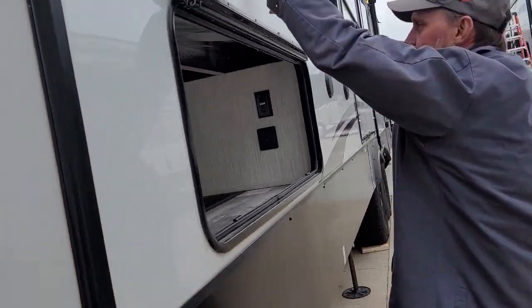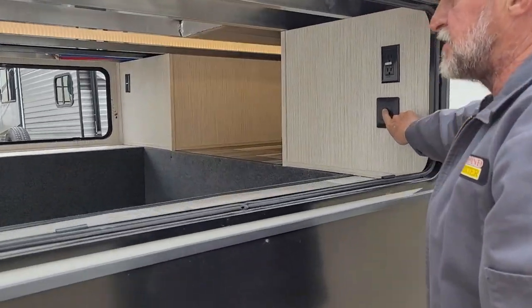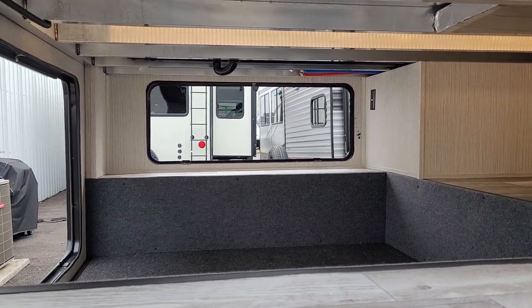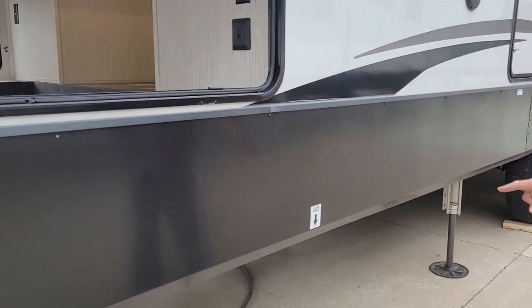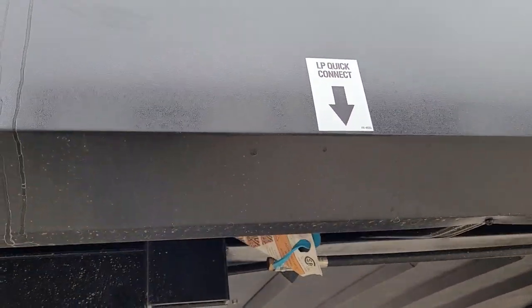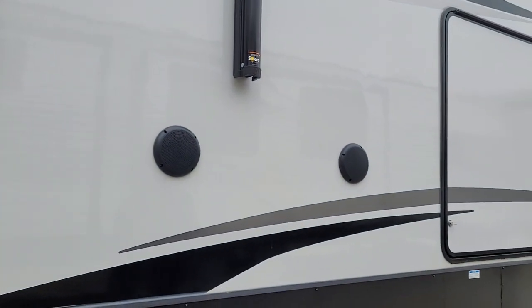On this side there is another 110 outlet on the wall and a light switch that turns LED lights on through the center of both big compartments. It also has a quick disconnect gas hose at the bottom so that if you have an outside grill or barbecue pit, you can hook it up out here. It does have two external speakers on the outside of the trailer.